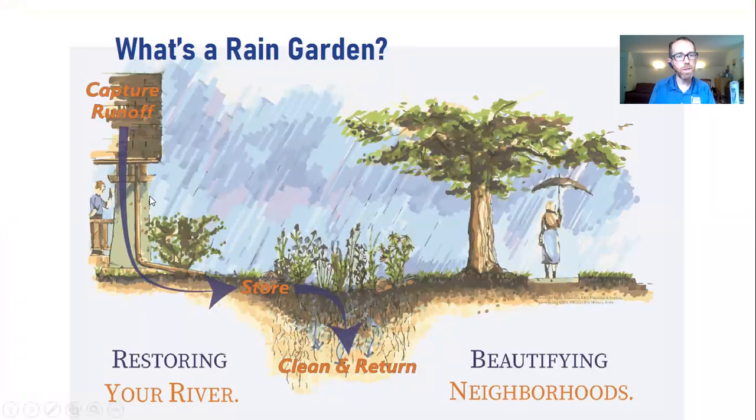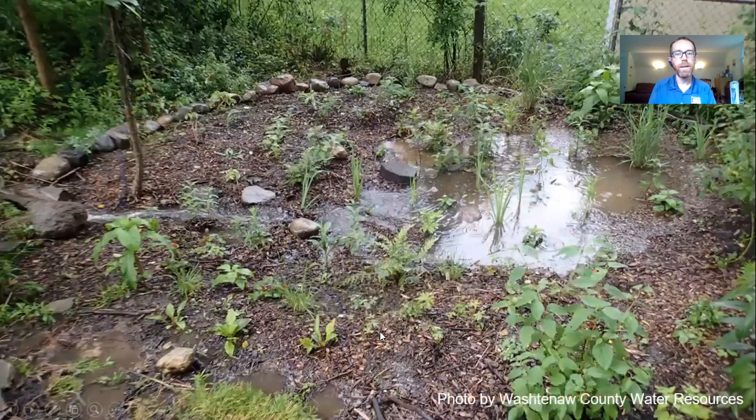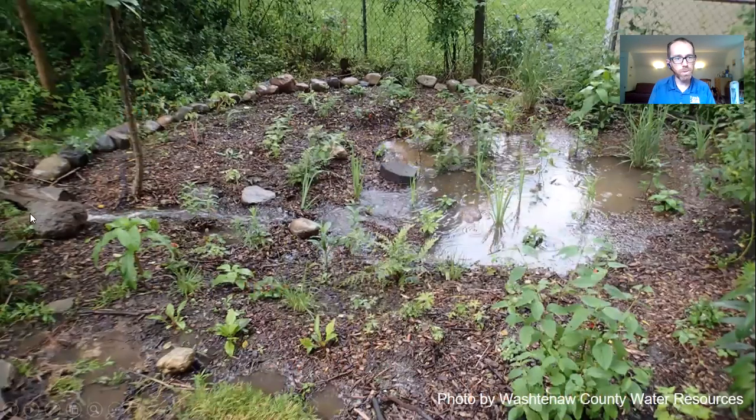Here's a schematic showing water coming from the roof into the garden where it's stored, filtered, and cleaned as it goes back into our groundwater, replenishing our river systems and lakes. Here is a picture of a rain garden in action — you can see water coming in from a downspout and flowing into the garden where it pools. The water will be there a maximum of 48 hours before it soaks into the ground.